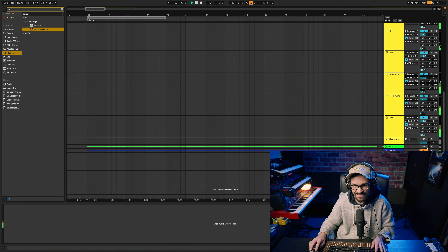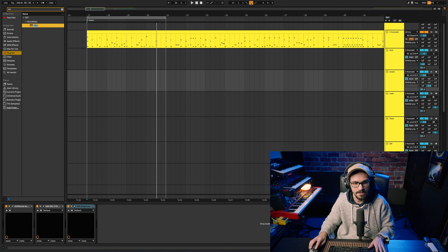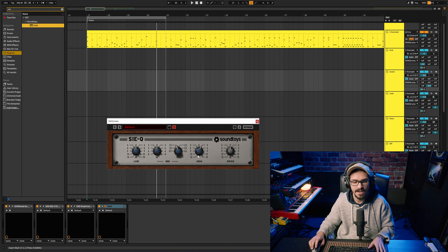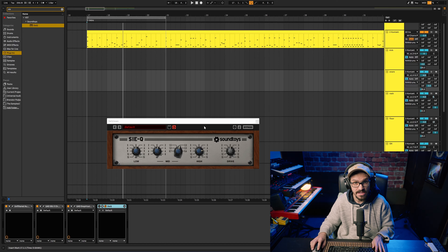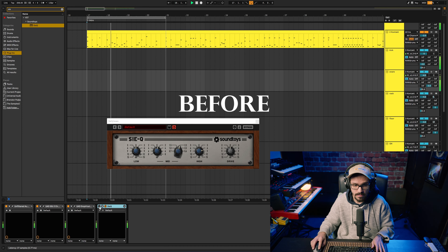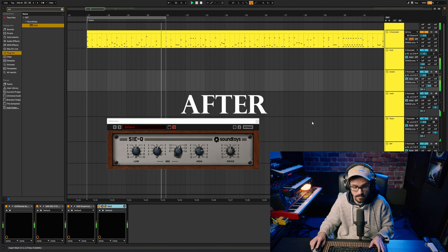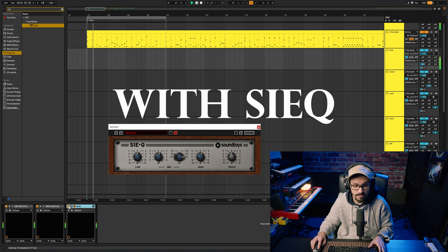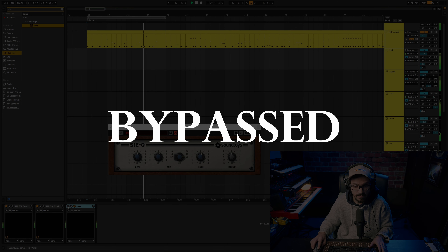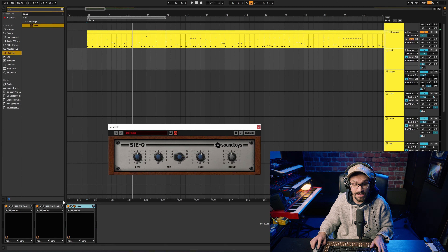Sounds pretty good — I don't think I need to address it anyway. I'll probably add a little bit more presence to my snare. I really like this Soundtoys plugin called PsyQ — you can boost the high end without really getting gross. I'm boosting 9 dB of the high end and it's not harsh at all. Sometimes I'll use it on kick if I need a little more click sound, and it definitely adds a lot of presence in a nice way.